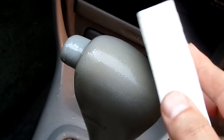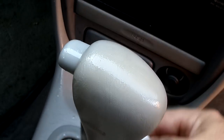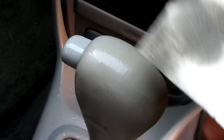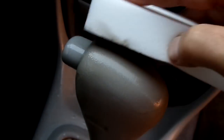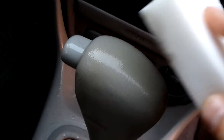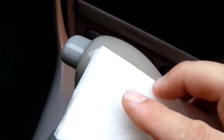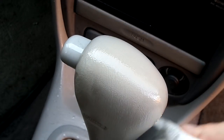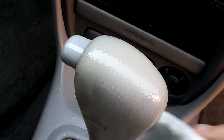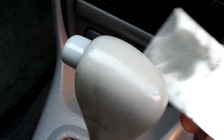This video was shot in real time — this is not an hour time lapse or anything. How cool is that? You notice it's pulling the dirt into the dry eraser, which is even cooler.